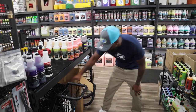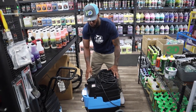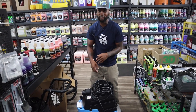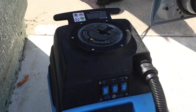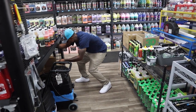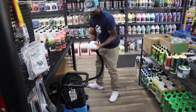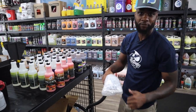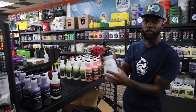My favorite — the Mytee extractor. If you can afford it, this is a must. I started with the Bissell Pro at $160 but it broke on me because it's a bit cheaper. I upgraded to this and it was the best move I ever made. This is the tool you use to suck up all the gunk out of your seats after you shampoo them. Get yourself an extractor.